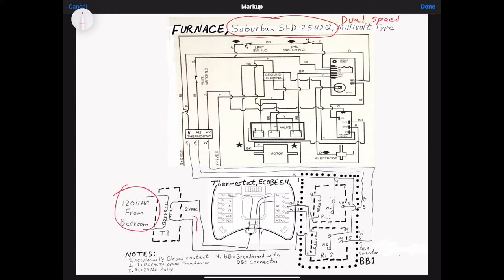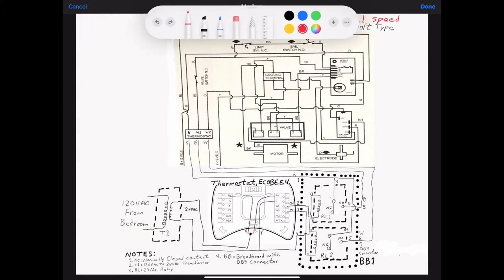I have 120 volts coming in, going down to the RC and RH terminals of the Ecobee — that's just the way it's wired in the back panel. The other part of the 24 volts AC goes to the C terminal, which they call common. Once I got that hooked up, I also hooked it up to the common part of the coils of the relays — so that's my common bus that the thermostat will be controlling.